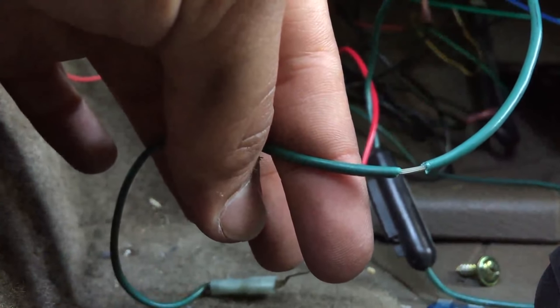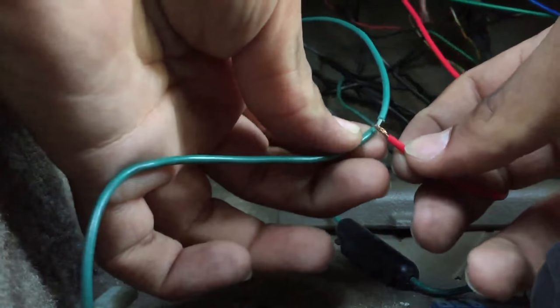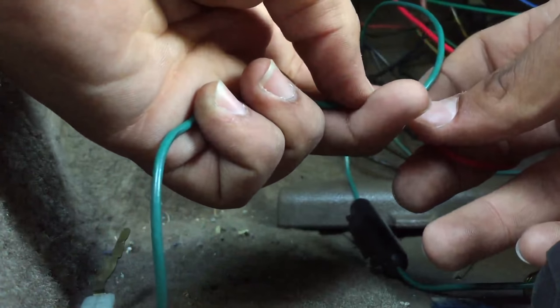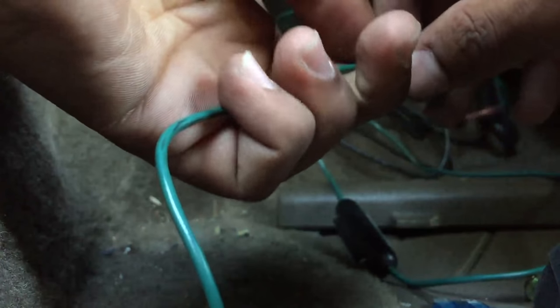Now I gotta solder that right there. I'm gonna solder it - I'll probably just put it around there like that. Yeah, it looks good. Let's just see if it works.